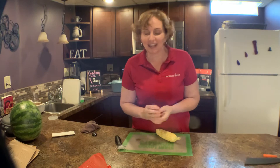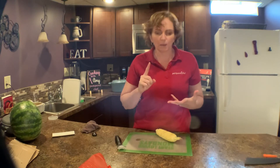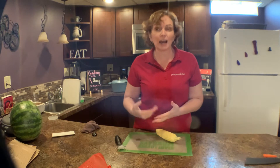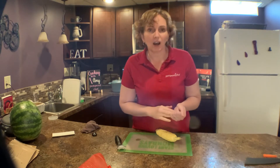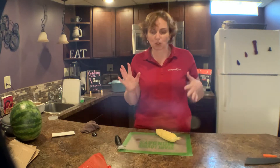It is corn on the cob season, and so many of you — whether you have kids with braces, you're making a recipe where you want to cut the corn off the cob, you're into freezing your own, or you just want to eat it that way — whatever works for you.